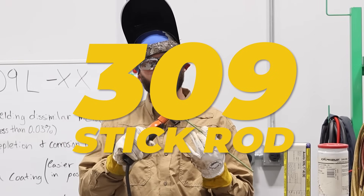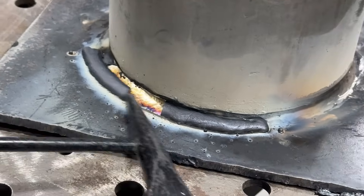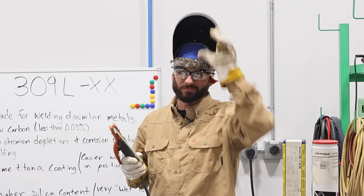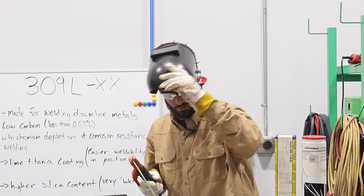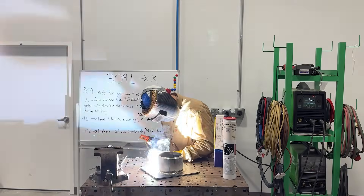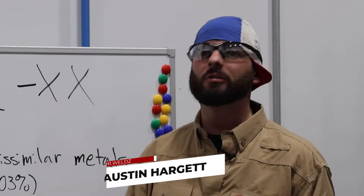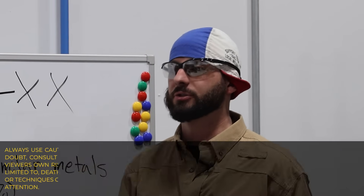Welcome back on YouTube. Today we're talking about the stainless steel 309 stick rod and how it could be one of the best rods that you can weld just about any type of steel alloy with, but it also poses some problems when you go to try to weld it. Check it out — it might be the first time you're ever coming across this type of welding electrode.